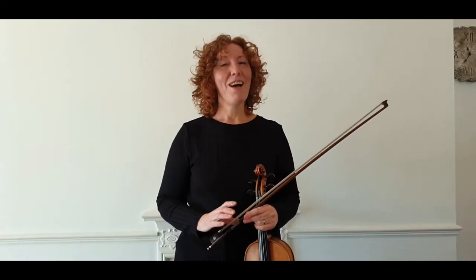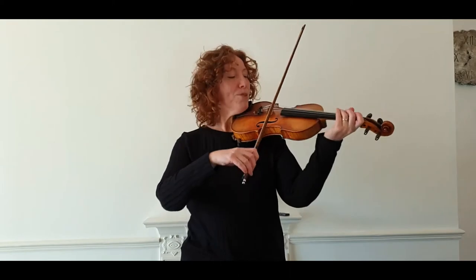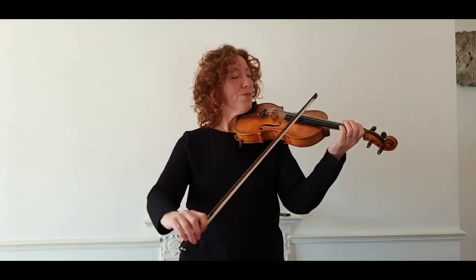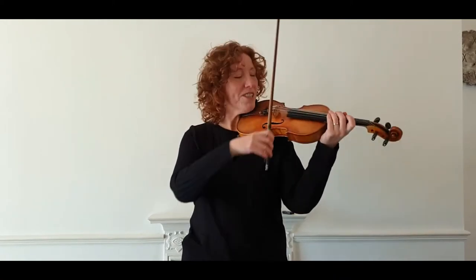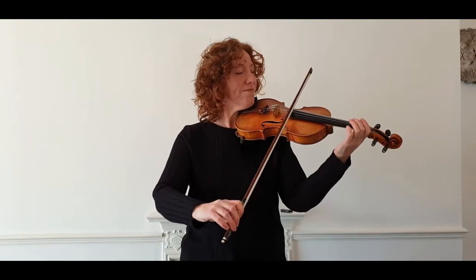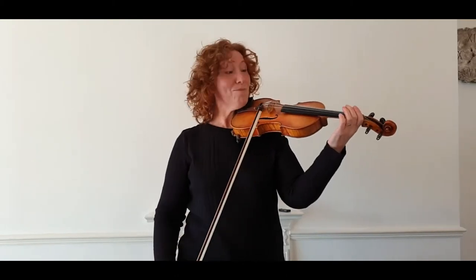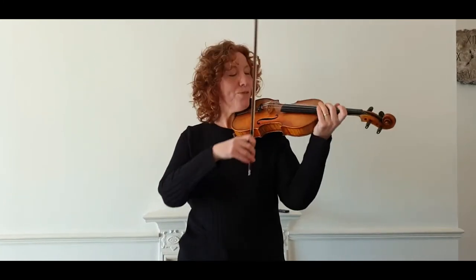Get the bow off the fingerboard! My pupils are very familiar with that expression because they hear me say it all the time. People seem to love playing on the fingerboard and I never really understand why, because the sound you get is far from desirable. If I just play the open A string, it doesn't even really sound growly, squeaky, wooly — all of these things that you want to avoid.